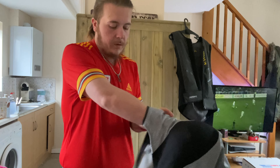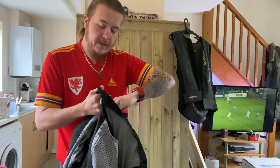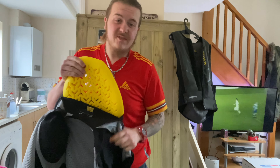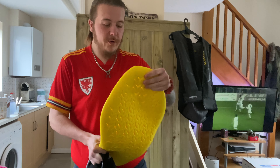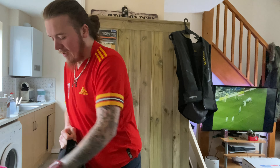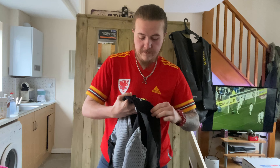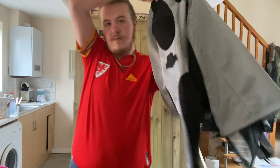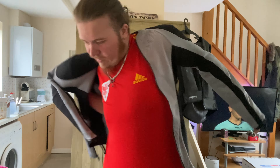Even with the back protector in, this might be alright just for pottering about without the air vest on. So now I'll try the air vest on as well. I'll take the back protector out — God, I really like these back protectors, they're so soft, just like jelly. I'll try it without the back protector first and see if it makes much of a difference in terms of fit — which it does, massive difference actually.